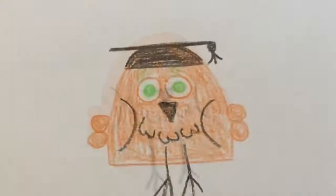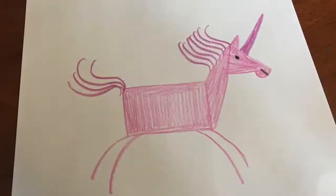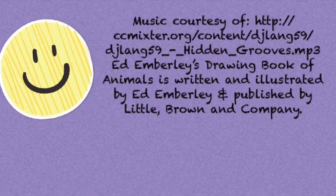I hope you had fun today drawing an owl, a bat, a horse, and a unicorn. Thank you Ed Emberley for teaching us how to draw animals. See you next time for part 5 of this How to Draw Animals video series. Bye!